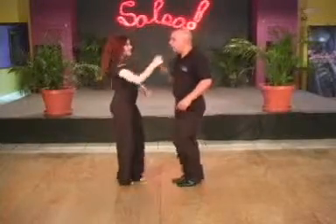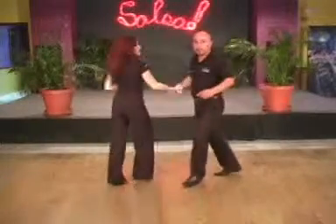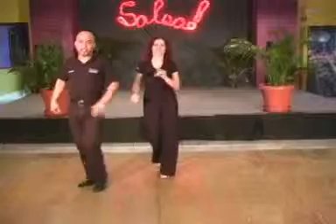After I do an alade I'm going to do an enchufla, like a dedo, I'm going to ronde. And then I'm going to do an enchufla, I'm going to come in, throw the arm, she's going to do a full pasella, I'm going to go to the next girl for casino.